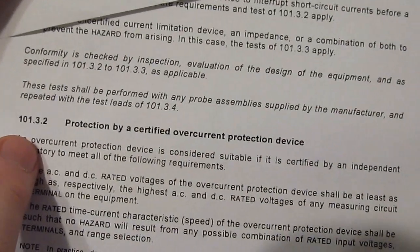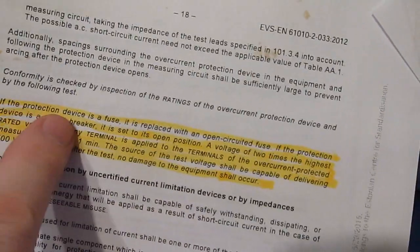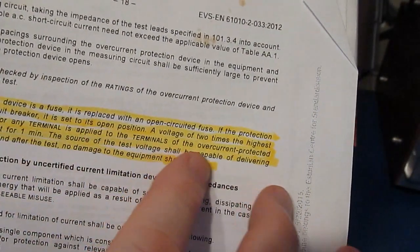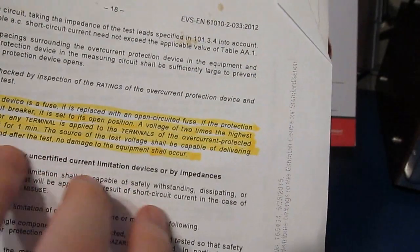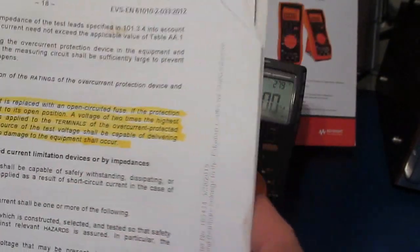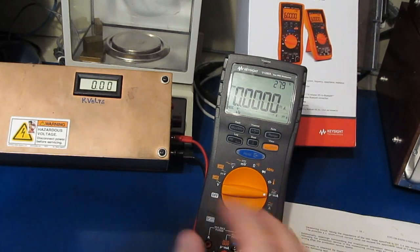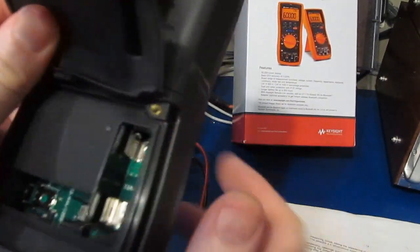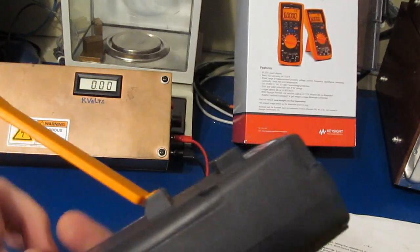Looking at IEC 61010 section 101.3.2, protection by certified overcurrent protection device: if the protection device is a fuse, it's replaced with an open-circuited fuse, and a voltage of two times the highest rated voltage is applied to the terminals for one minute, with the source capable of delivering 500 VA. No damage shall occur. This Keysight is rated for 1000 volts, so we'd like to apply 2kV to each current input. I've removed both fuses — I'm not replacing them with open-circuited fuses because having a fuse body there could eat up some clearance and make matters worse.